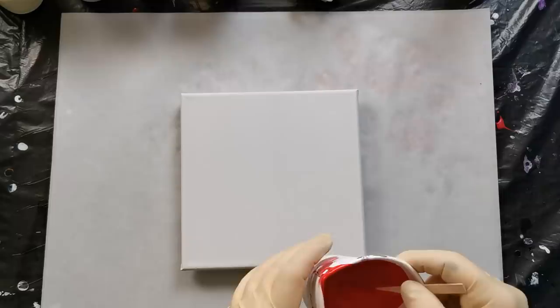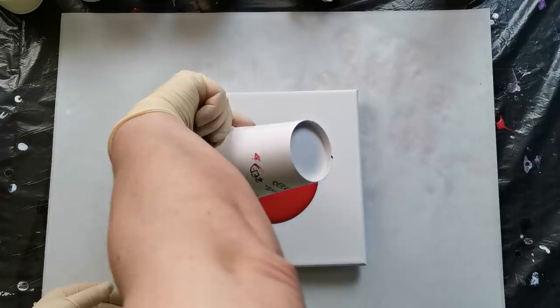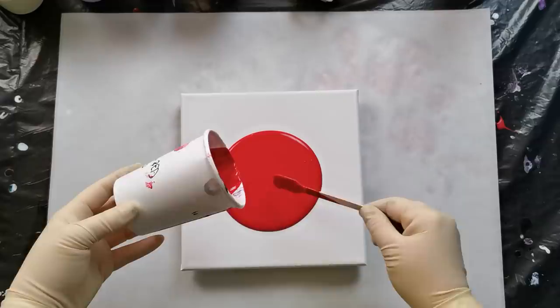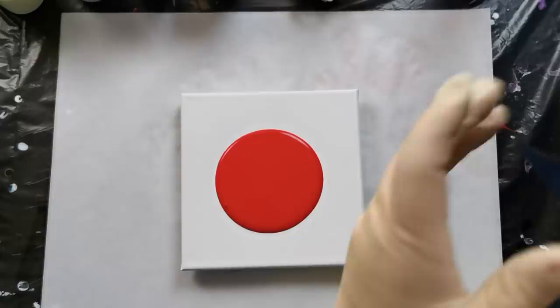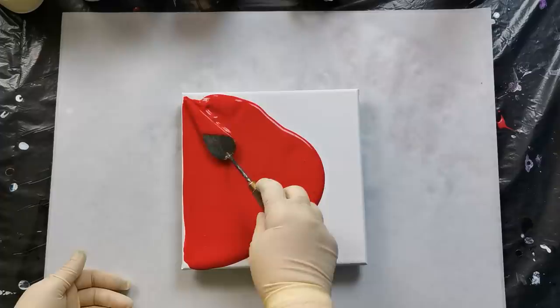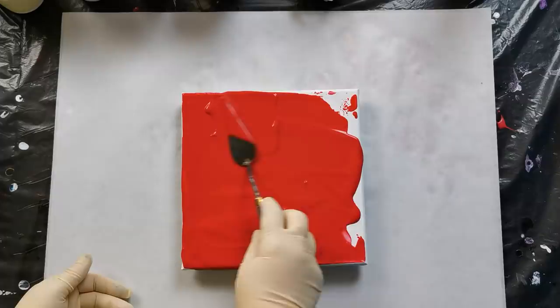Hello from Slovenia again! I have a mess with a lot of paint from yesterday, so I decided that I will do some correct bloom again. I will use red for my background, some purple, Naples yellow light, and of course pearl white.